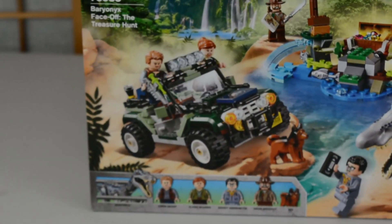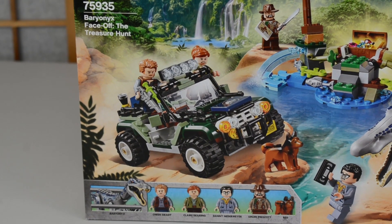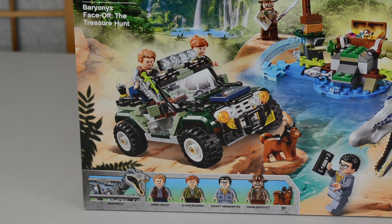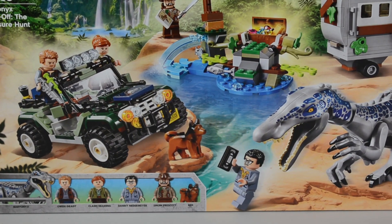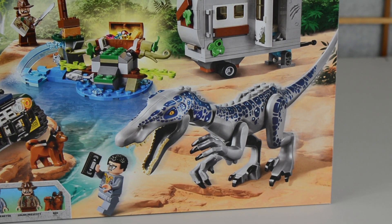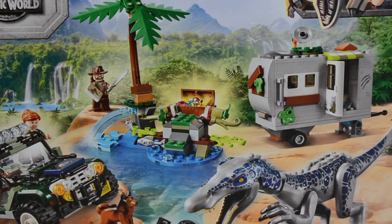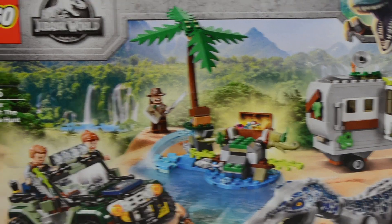If we zoom in to take a look at some of the features here, you can see first we have got this really nice two-tone green Jeep — it reminds me of some of the gatherers' vehicles from Jurassic Park: The Lost World. We have got an alternate version of Danny Nedermeyer, a beautiful brand new LEGO Baryonyx that uses the Indoraptor body, a trailer, and a water feature with Sinjin Prescott, a character from the show.